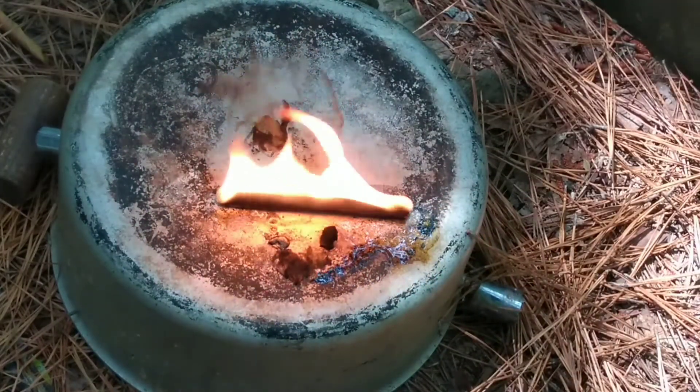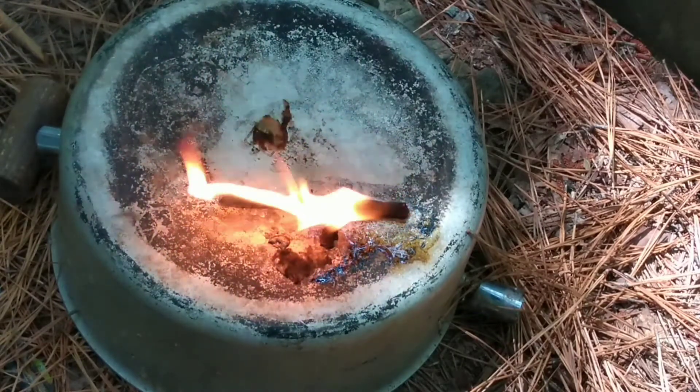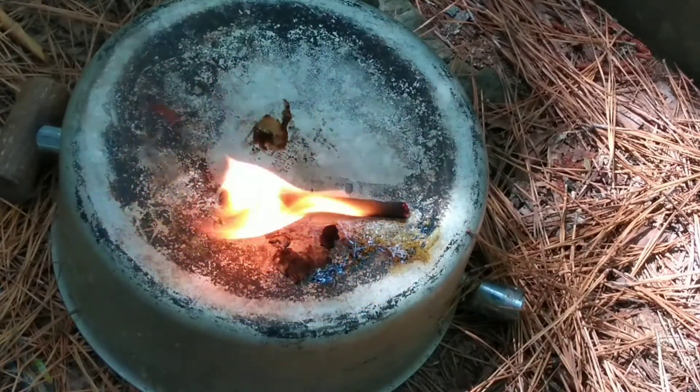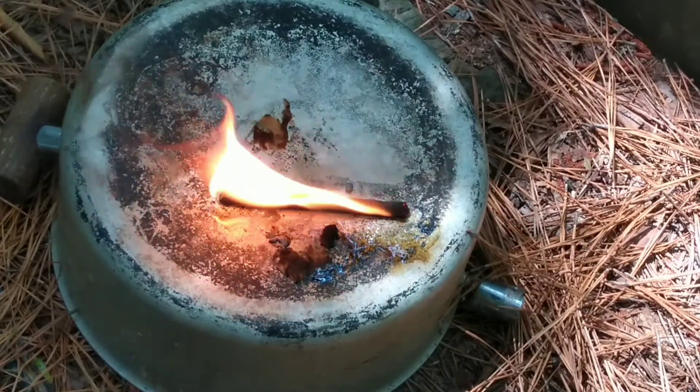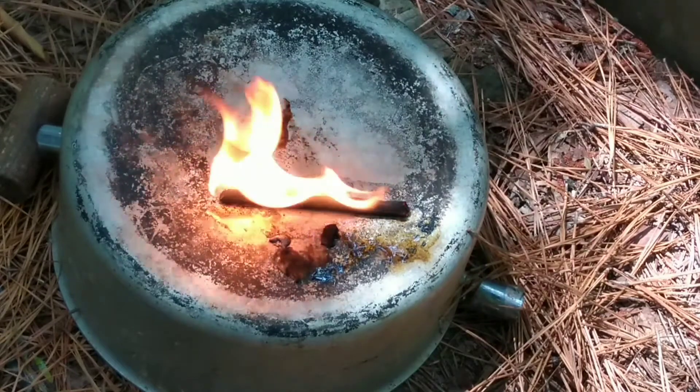Alright, so we're about four and a half minutes in and still going good. It turns out the TP is not only good for wiping, it's good to set fires with when covered in wax, of course.